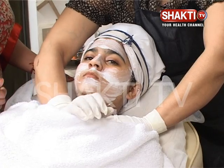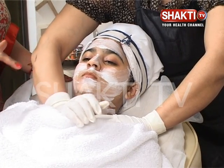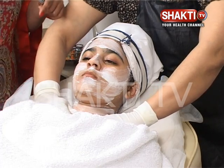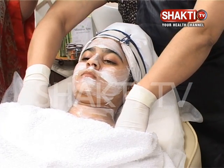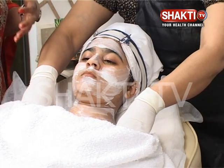She is opening the clavicle point, rotating her hand clockwise and anticlockwise — 3 times clockwise and 3 times anticlockwise. Then she will make a V with her hands and bring the fluids towards the axillary glands, that is the underarms, and then she will pull it 3 times, with not a lot of pressure.